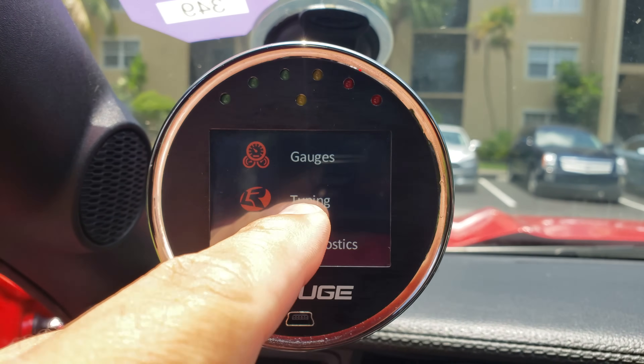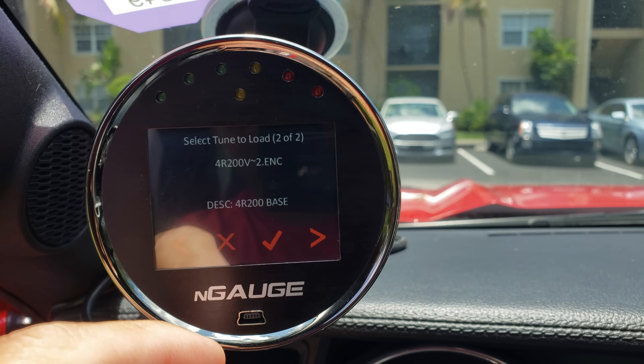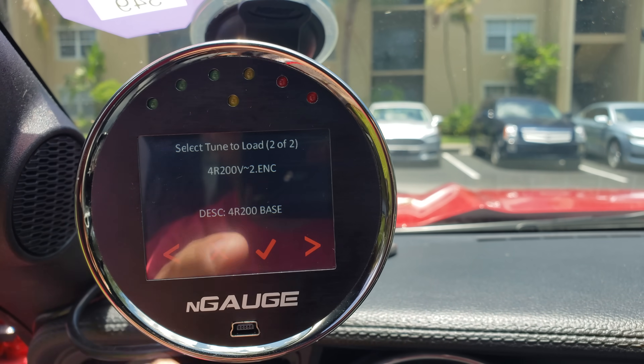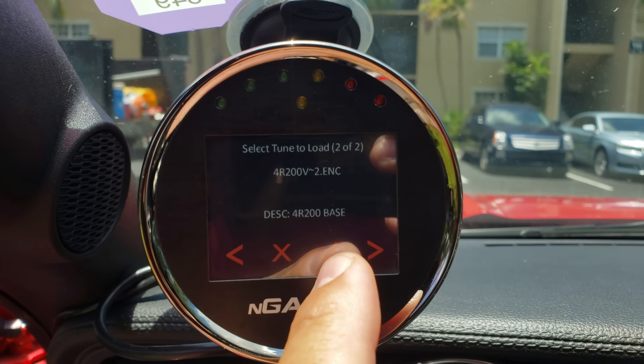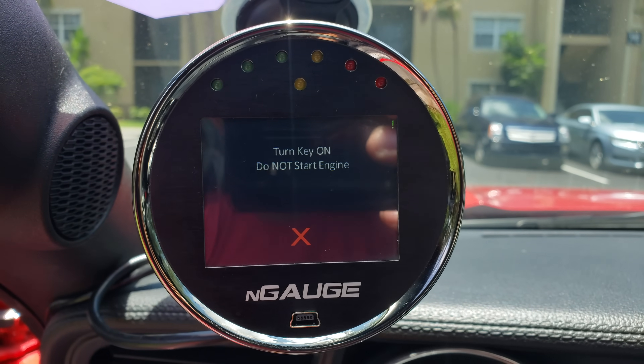Going to try out the 4R200 and show you the gear display. Making sure the gear is displayed even in Drive so you can see mile per hour, RPM, and what gear it's in — proving this is actually a car equipped with a 4R200. Going ahead to install the 4R200 base tune with the display showing the current gear.